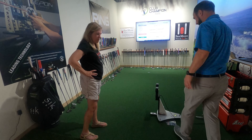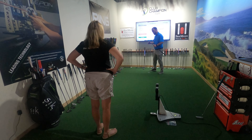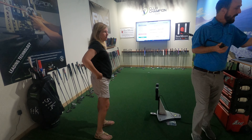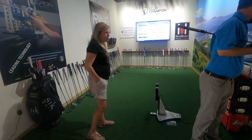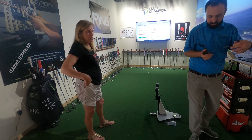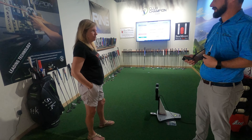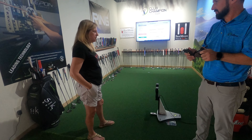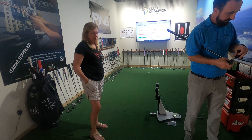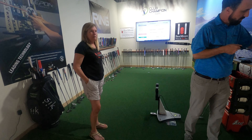How do you know the right putter length? Well, a lot of it has to do with the way you set up to it. You have to be in a certain spot with your eyes and things like that. You want to cut it down and make sure it's all balanced out like it should be — not just choking down on it, because that'll influence how you swing it.